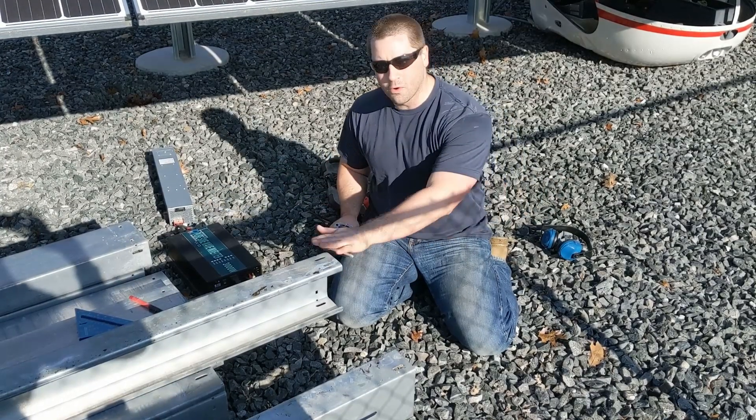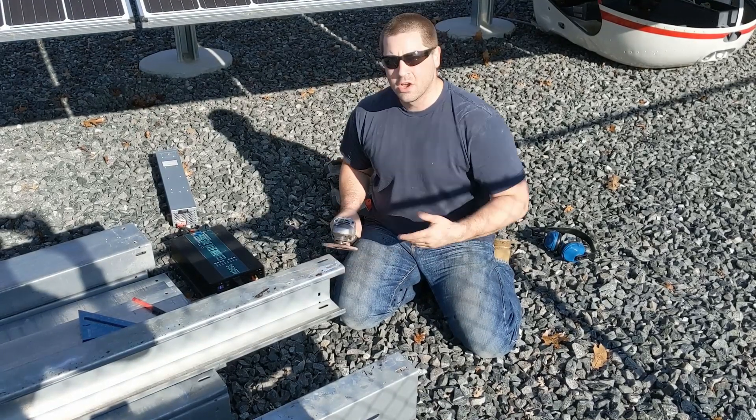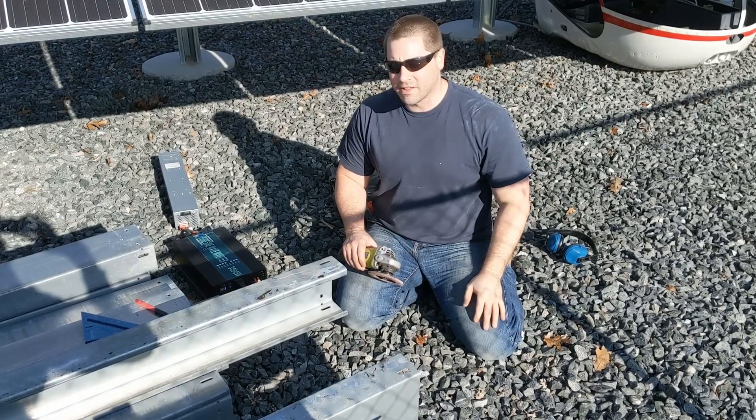Fantastic! We were able to cut all four of our C channels, and these are some long, heavy pieces. We cut them to 24-foot lengths so I can fit them in the U-Haul that I rented.